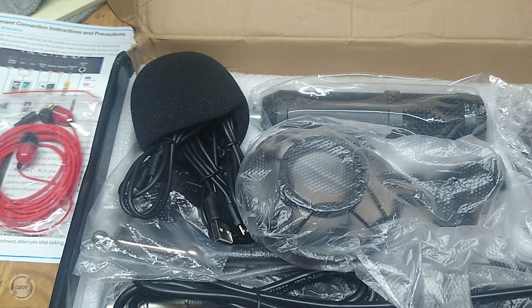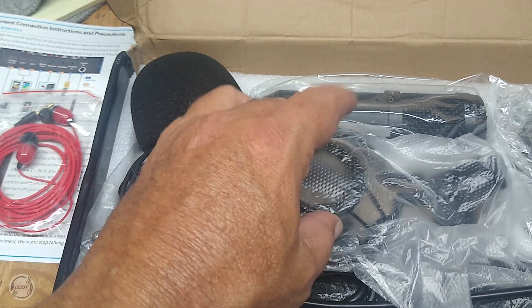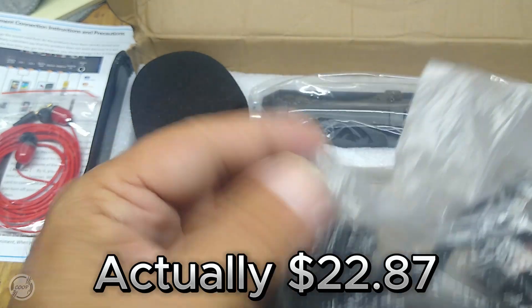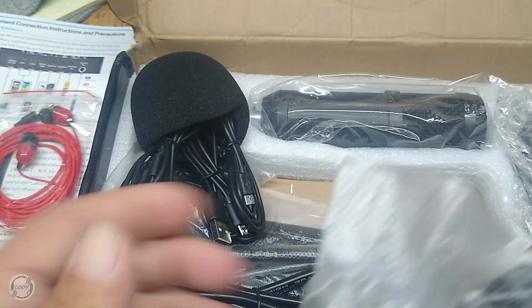I only paid about $27 for this thing, and I know these things can get expensive.